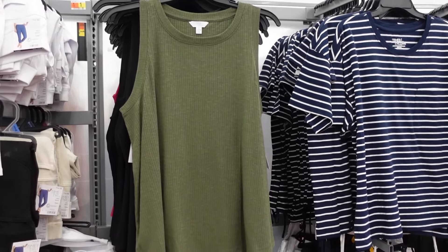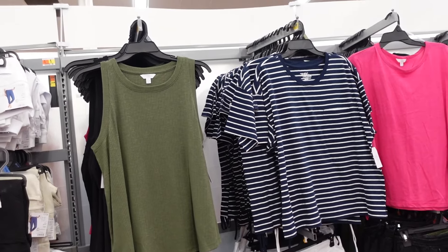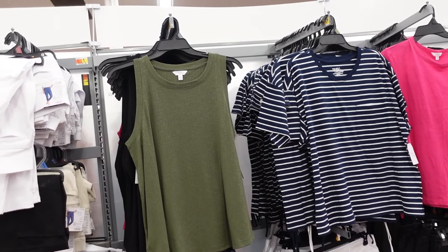Welcome to my channel! Today we're in Walmart and we're going to go through all of the newer Time and True. If you like these videos make sure you give it a thumbs up, subscribe if you're new, and let's go shopping!